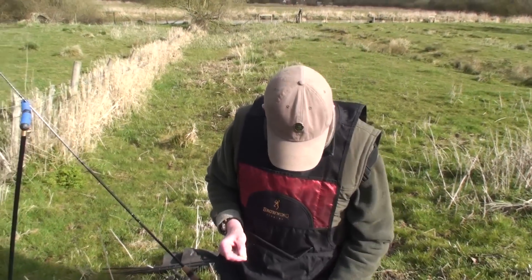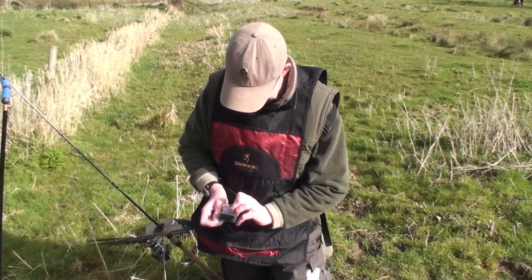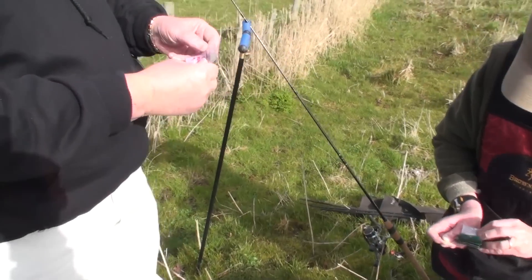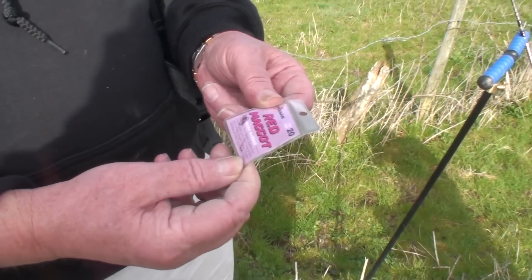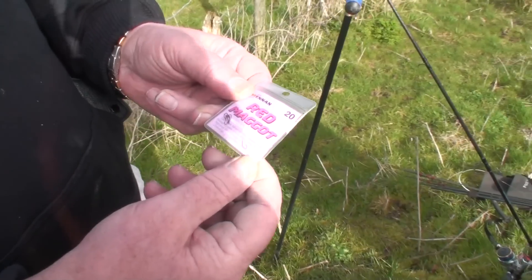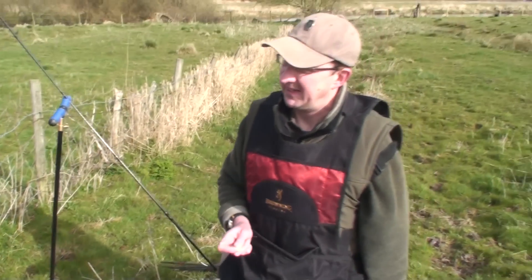What size hooks are you using? I'll be using size 20 today. Just a single mag on a size 20. The fish here are very pressurised — the roach — you get a lot of people fishing for them, so they're very presentation shy, so you've got to be quite careful what you fish with.